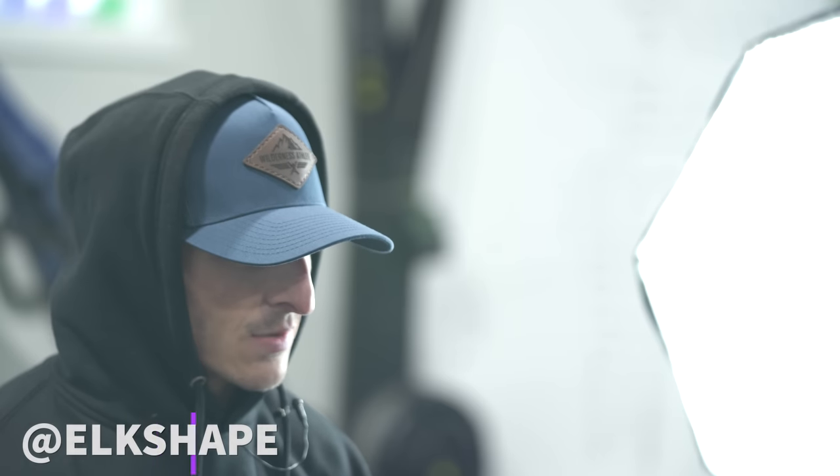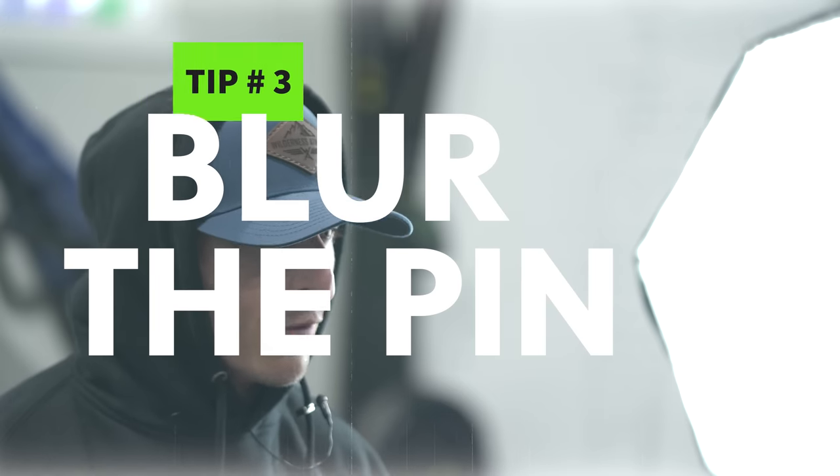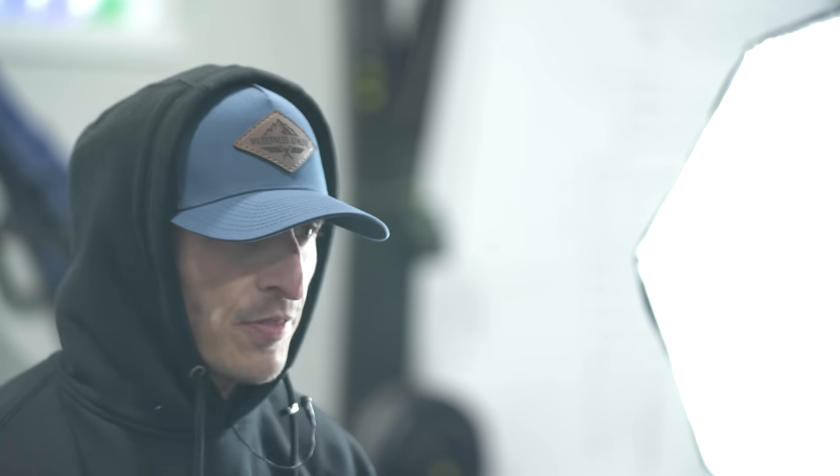My tip is one that took me a while to figure out — until a coach came along and asked me what I was looking at. When you're looking through your peep, looking through your housing of your sight, what are you looking at? For me, for many years, as soon as the elk came into my shot lane, I'd put the pin right on them and I'd be staring at the pin and I'd let them have it.